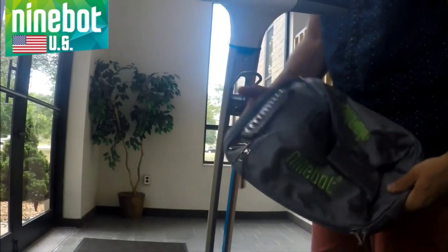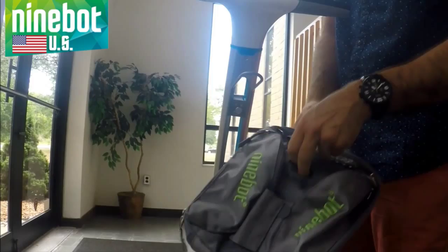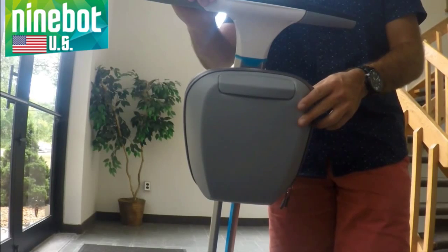Then you're going to grab your bag, and you see this little slit right here — that's where we're going to slide the bag right onto the mount. And that's how you install the bag accessory.